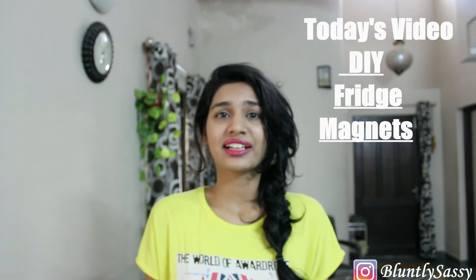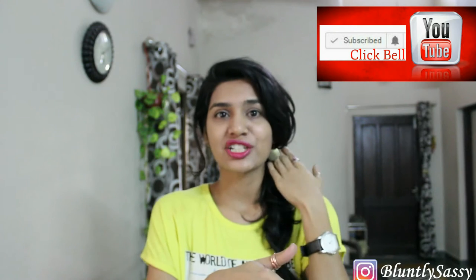Nice day people! Welcome back to Blending Sassy. It's Nalima. This quick DIY fridge magnets are small photo frames to create a photo collage kind of thing, and I love how personalized and cute they look. You might already have all the raw material in your home — maybe except for the magnet. Make sure to hit that bell notification and give this video a big thumbs up if you enjoy it. Now let's get started.